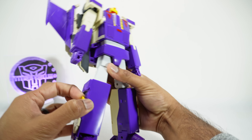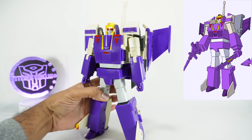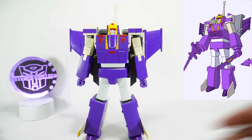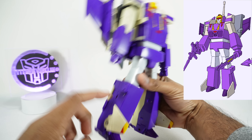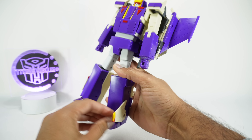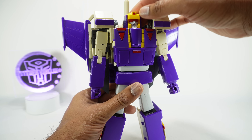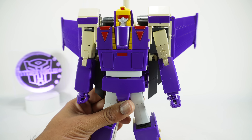You have another option for a more cartoon-accurate look: fold this forward — it actually clicks into place with a little tab, so lift it up over the tab, rotate it down, and the tab holds it in place. There's the cartoon-accurate look with the little wings. It really looks good; they nailed the look of this guy in terms of the cartoon. I personally don't care for having these wings outwards, but the option is there. Now let's go over his articulation.